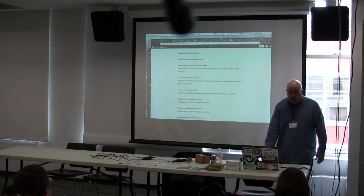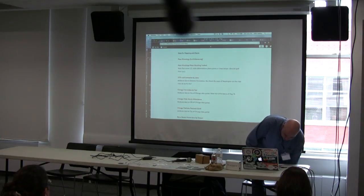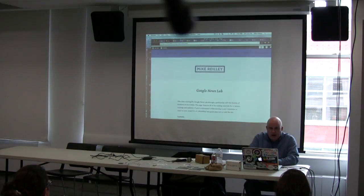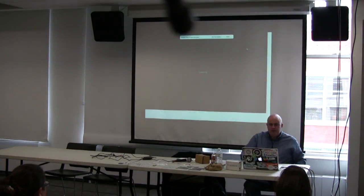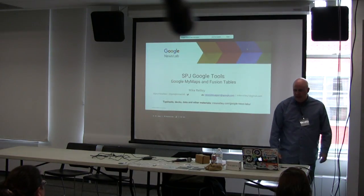We have mass shootings data, homicides data, attendance for the Pride Parade, Chicago potholes — all kinds of fun stuff here. We'll play with some of it, but not all of it, just in the interest of time. Let's zip through this slideshow quickly to show you some practical examples of things you can create with Google My Maps and Google Fusion Tables.